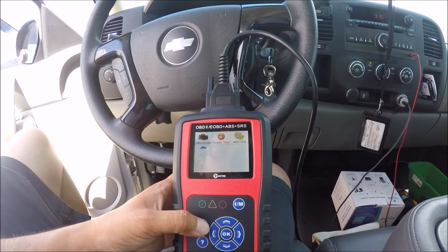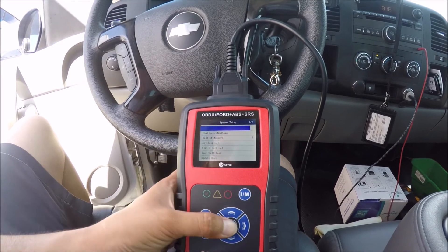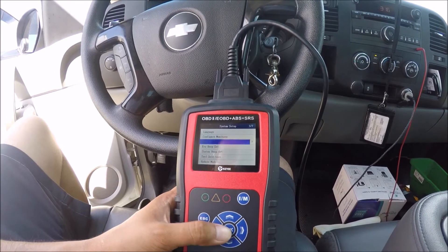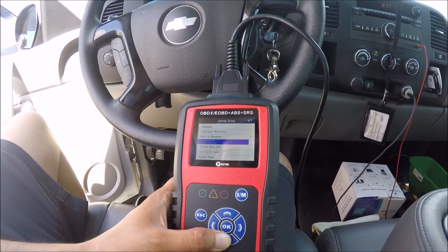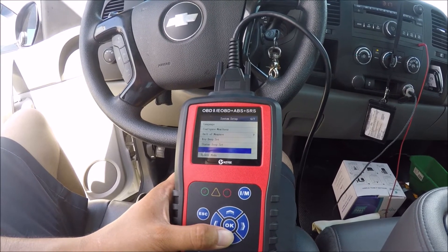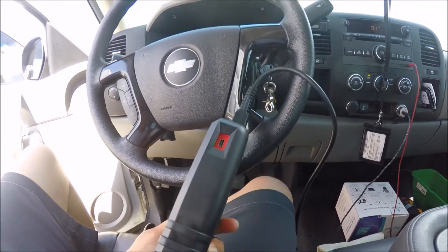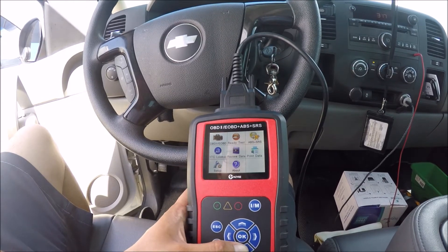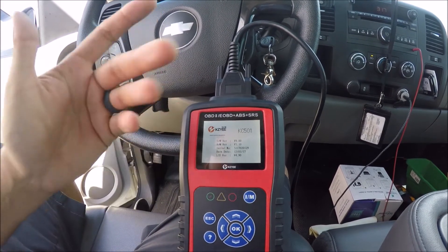Next is the setup section where you can configure this thing. You can set the language — there's English, Spanish, and French. You can configure your monitors, change the unit of measure to metric if needed, and toggle key beeps on or off. You can also run a status check on the vehicle and update the module by plugging it into your computer and using the provided software. Lastly, the 'about' section tells you the manufacturer, unit number, version, and software information.